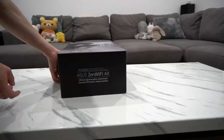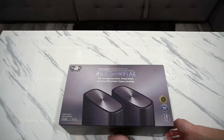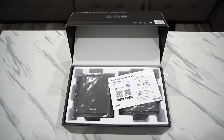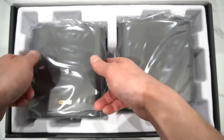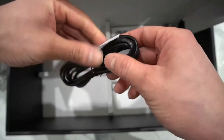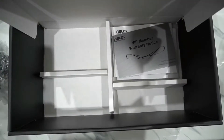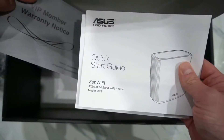You guys got to check this box out — it opens so cool. Inside you have the app setup instructions, here are the two routers, two power adapters, a Cat5e cable — though they should have given you Cat6 at least — a warranty card, and a quick startup guide.